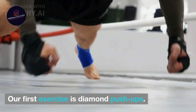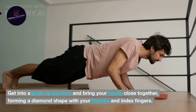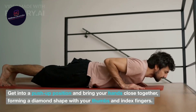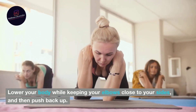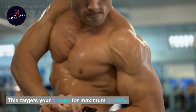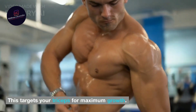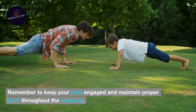Our first exercise is diamond push-ups. Get into a push-up position and bring your hands close together, forming a diamond shape with your thumbs and index fingers. Lower your body while keeping your elbows close to your sides, and then push back up. This targets your triceps for maximum growth. Remember to keep your core engaged and maintain proper form throughout the exercise.